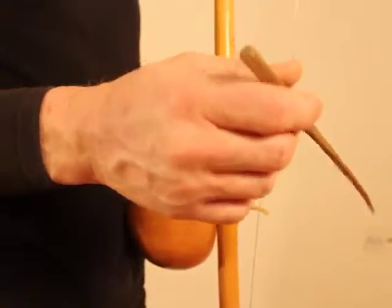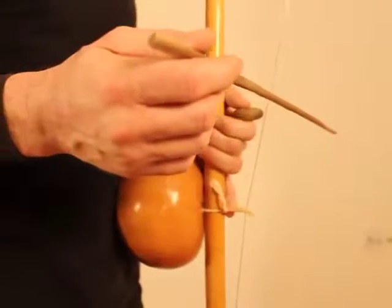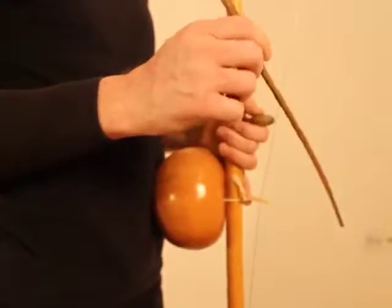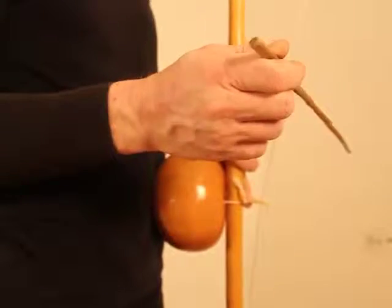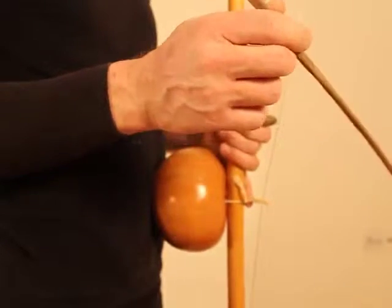What you want is not your arm moving up and down, but that it is your wrist. So it's a movement like this with the wrist, and then depending on your technique you can hit with the wrist or more with the fingers.